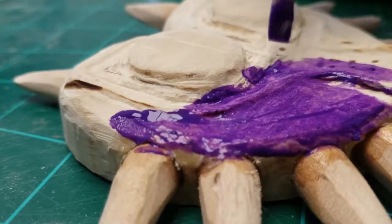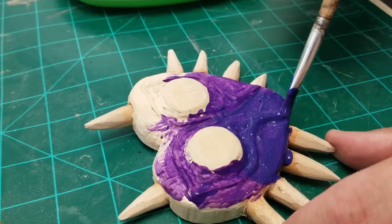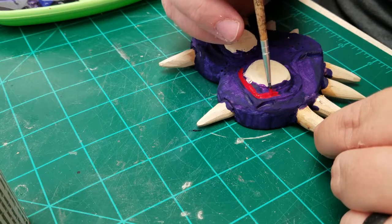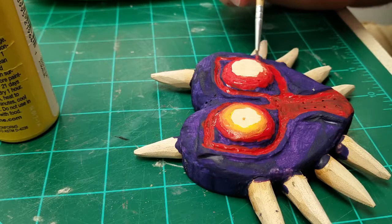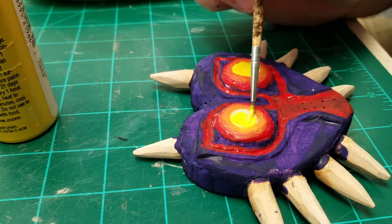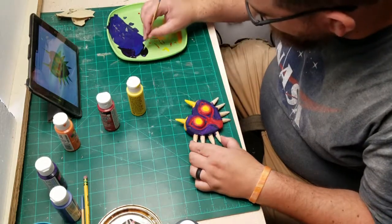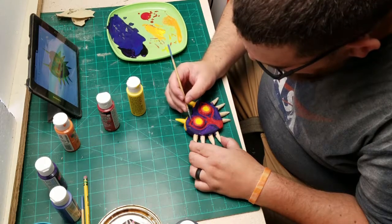I started painting it a lighter purple and realized it wasn't dark enough, so I darkened the purple up a little bit and then started painting all the rest of the details on the mask. There is a lot of detail on this mask, but the closer you get to finishing, the better and better it starts to look. It is tedious — especially with the fine details — but it's well worth it in the end.